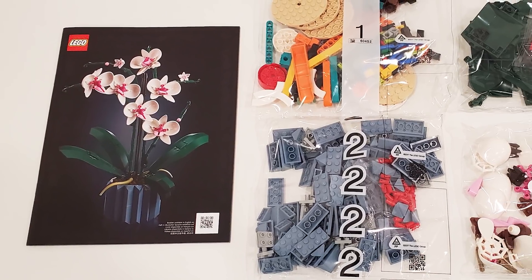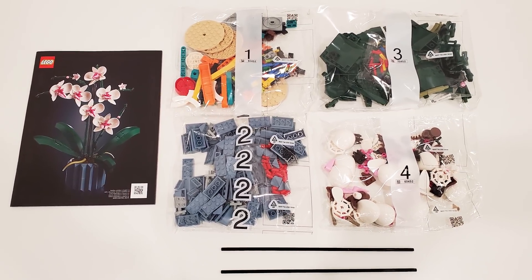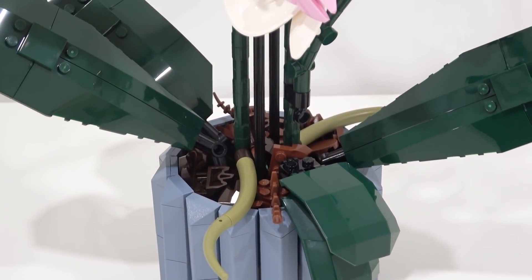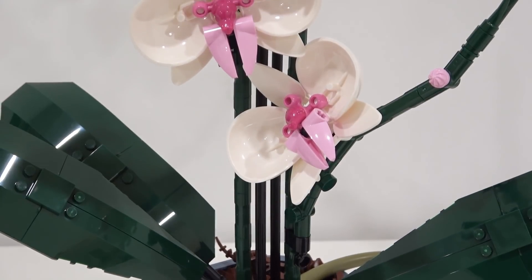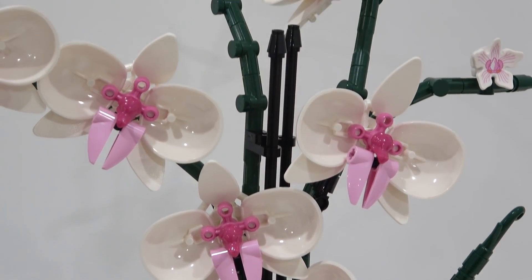Within the box we have one instruction manual, four building stages, and two large Technic axles. This set uses some incredible building techniques and some insane part usages. I love the different styles of parts that are used to create the pot, leaves, stems, and flowers.